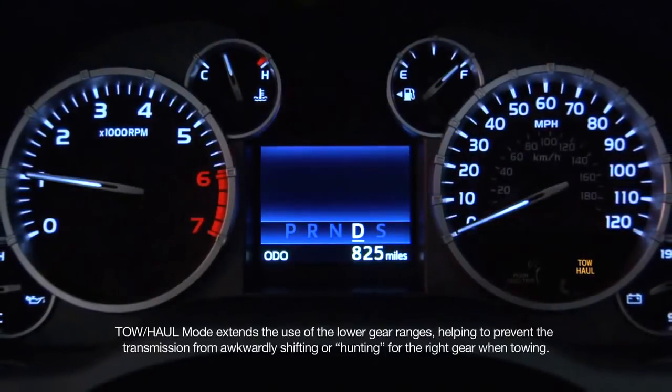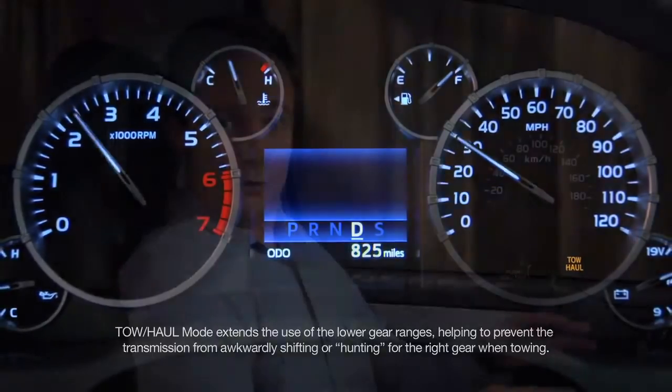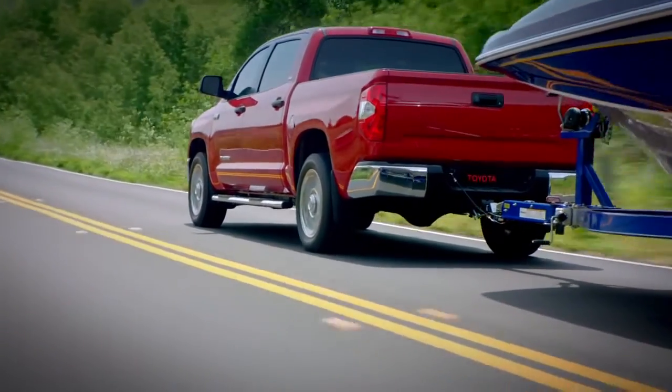When you're in tow-haul mode, you'll notice the system holds lower gears longer when you accelerate or decelerate. You'll notice it even more on long grades and mountain roads. Tow-haul mode also gives you better engine response and adds engine braking to help in slowing the vehicle down. To turn it off, just press the tow-haul button again.